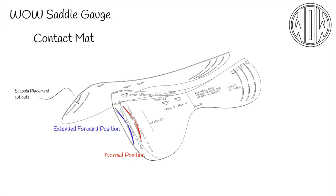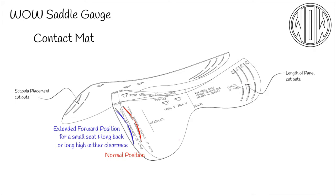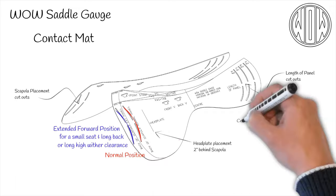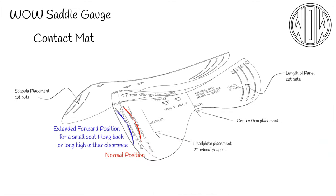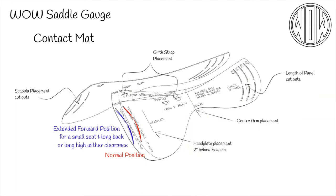The extended forward option is used when the seat size is much smaller than the horse can take and the rider sits too far forward, not in the sweet spot on the horse's back. It can also be used on horses with long withers where clearance is a problem. The cuts at the rear show where the panels end for the 16 to 19 inch sizes, making it possible to ascertain the size of panel the horse is able to take. With the mat in place, the gauge can be placed accurately because the head plate and centre of the gauge are marked on the mat. Finally, there are holes in the mat where straps can be added so that girthing arrangements for the saddle can be ascertained.